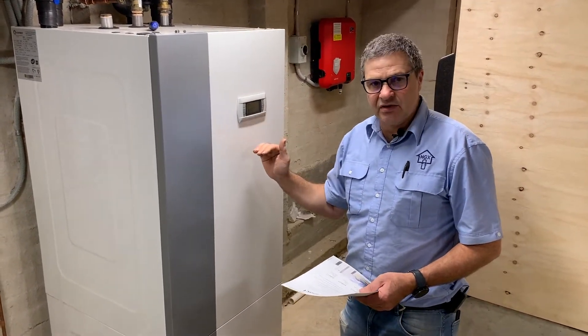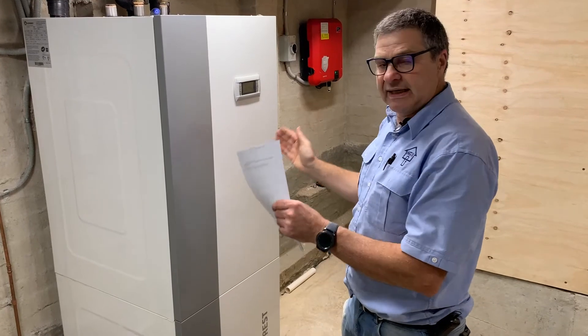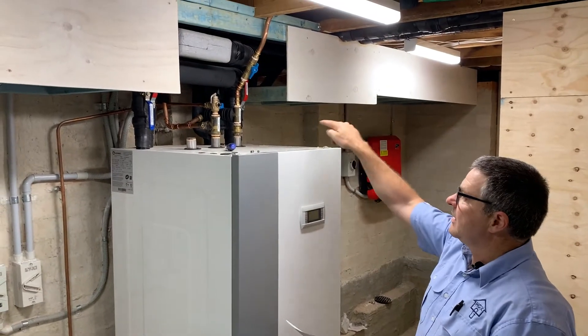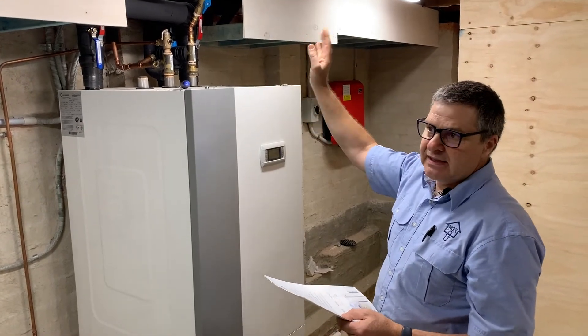It can deliver up to 70 degree hot water temperature in the domestic hot water tank. I see this particular machine installed in a garage in your application where all the services will come from the ceiling down. Simple connections, straightforward, and from there a cover could be made later on.